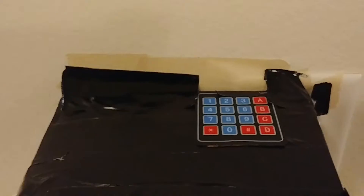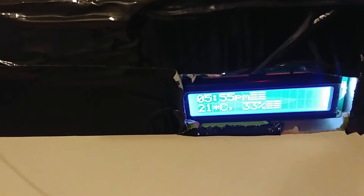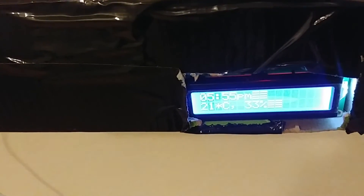Also with this project comes a fancy clock, humidifier gauge, and temperature gauge to view the clock and temperature at your own free will.